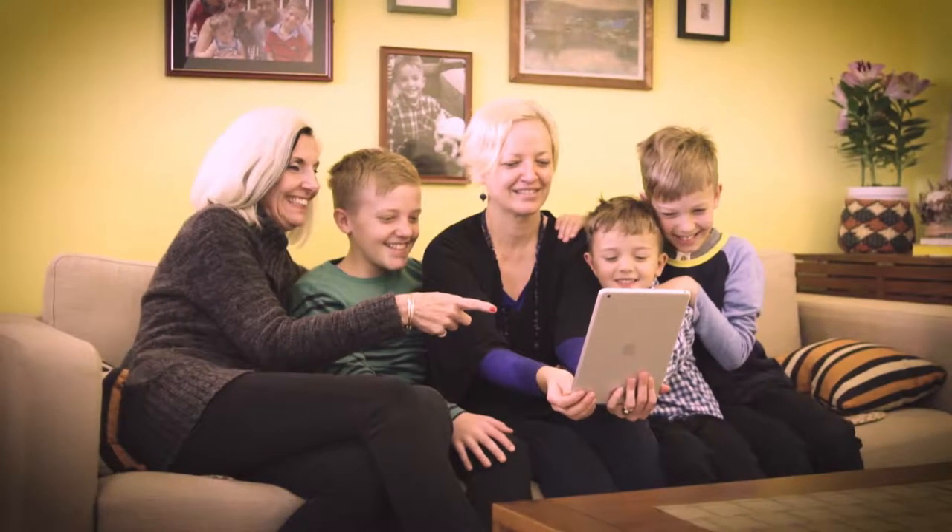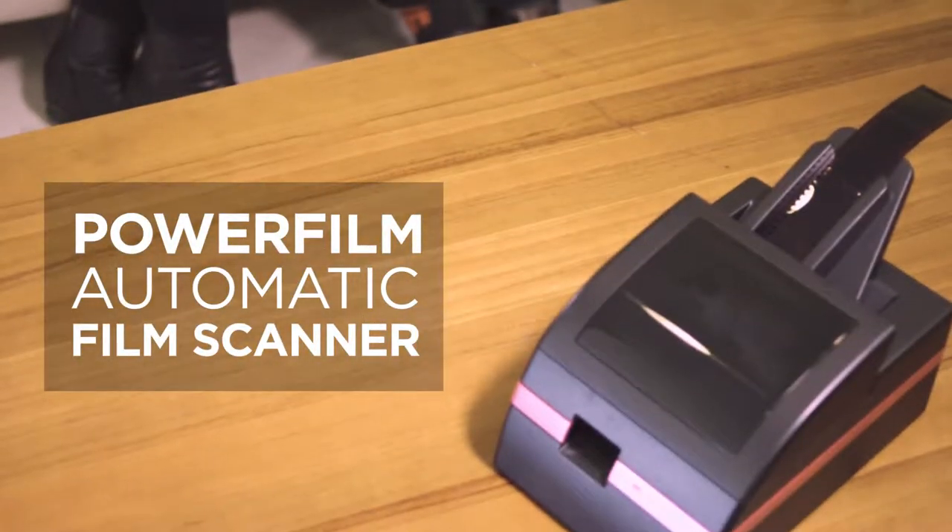PowerFilm. Restore, share and enjoy those precious past memories with friends and family, near and far, on any device.